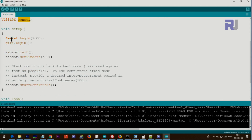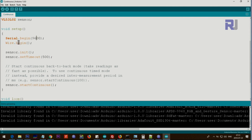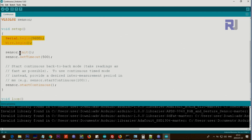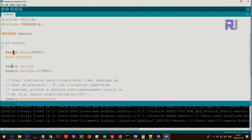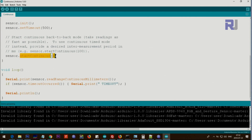Inside the setup function, we initialize the serial monitor at 9600 baud — open the serial monitor and make sure it matches this number. Wire.begin() initializes the I2C communication. sensor.init() initializes the sensor object we created. We then set the timeout — for some applications you may need a different timeout value, set to 500 milliseconds here. sensor.startContinuous() initializes the module to work in continuous measurement mode.